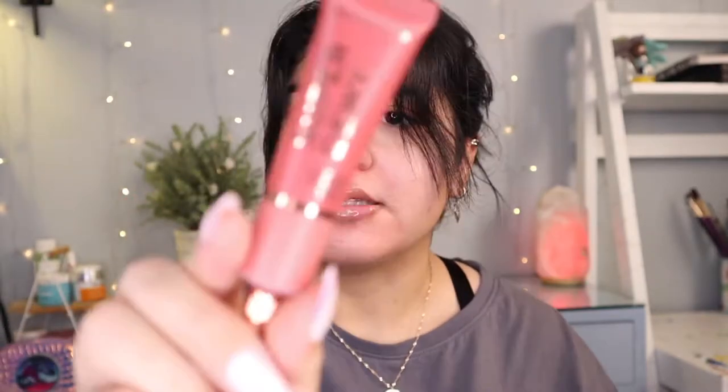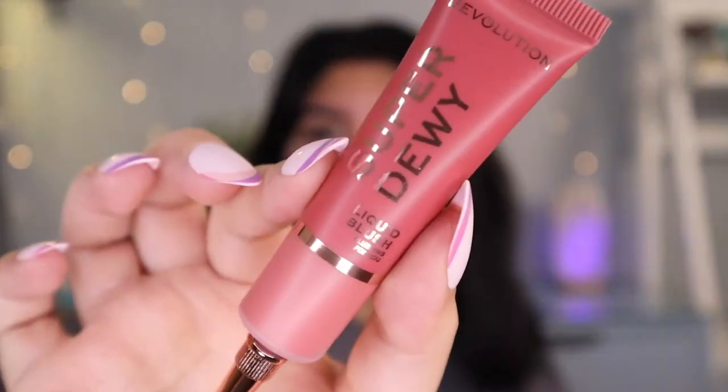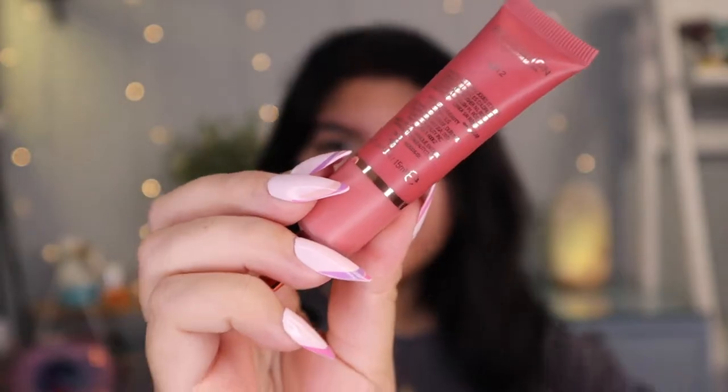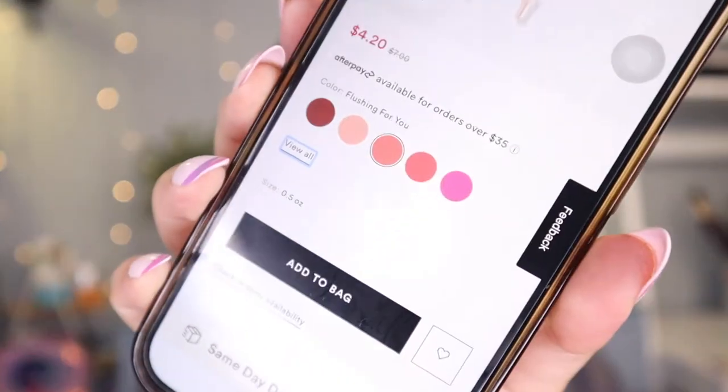The next product is the Super Dewy Liquid Blush — the shade is Flushing for You. It does have a squeezy tube, which is cool. It's on sale for $4.20 and they have a pretty good selection. This has a 4.2 rating, so that's better than the foundation. 90% would recommend this product to a friend. The pros: it's pigmented, and there are no cons. This is pretty promising — I'm excited to try it out!